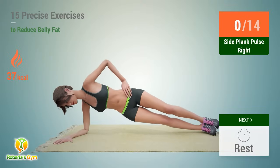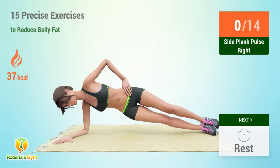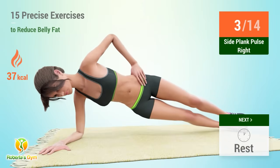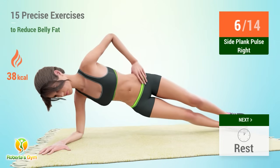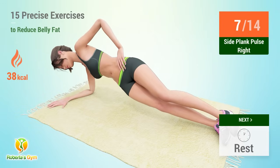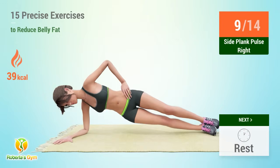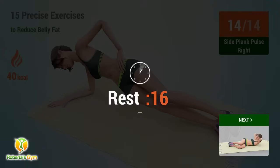In 5, 4, 3, 2, 1, go. 1, 2, 3, 4, 5, 6, 7, 8, 9, 10, 11, 12, 13, 14. Rest time.